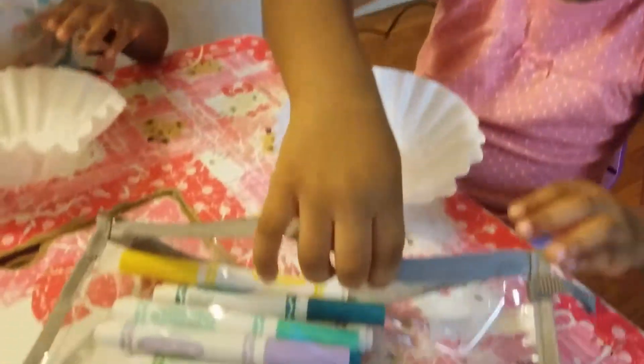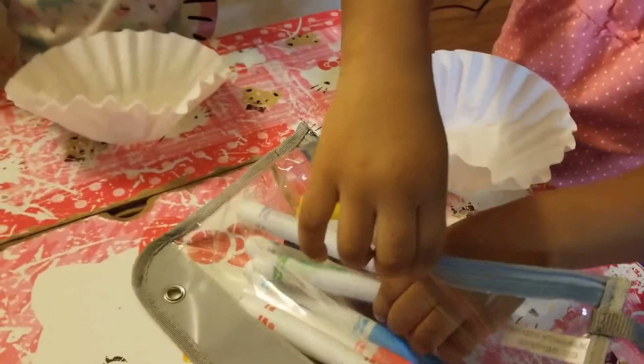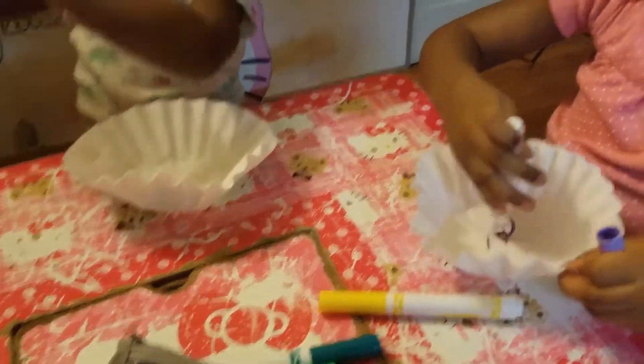You see here my three-year-old is opening up the marker. All you're going to be doing is choosing any color marker. I do not want to stick to a particular color scheme — I really want everything to be child-led and child-created.